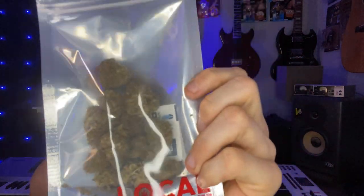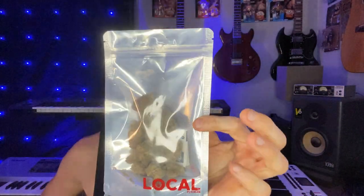Welcome to another edition of Cannapedia, where we bring you honest and unbiased cannabis strain reviews. Today we are reviewing Candyland by The Local Joint. Candyland is a sativa strain that is a cross between two strains — Grand Daddy Purple and Bay Platinum Cookies.